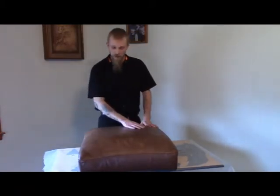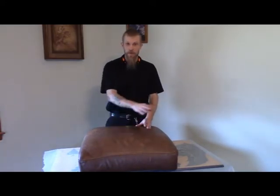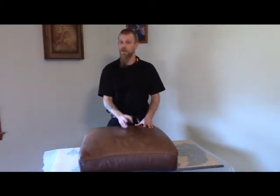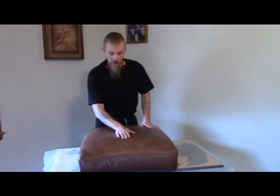Now that was fun. You've seen on the towel how much I got to pull out of the sofa cushion there. Then you saw me go through, dry it, and also put two layers of protectant on it, so that way it'll be able to take some more wear and tear.